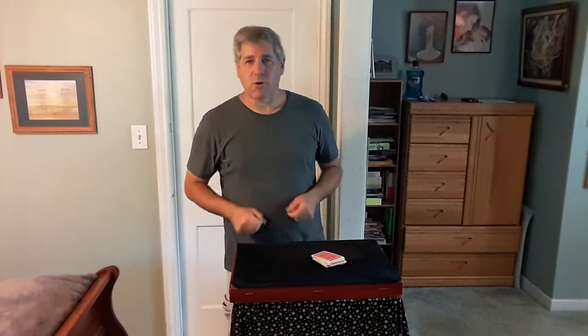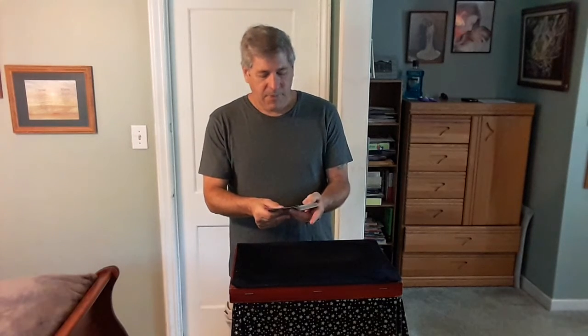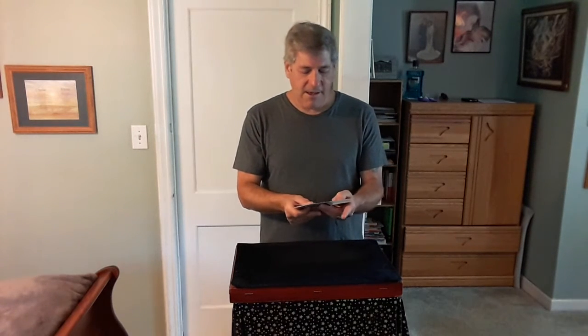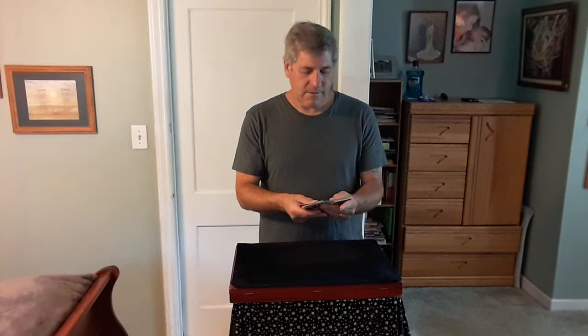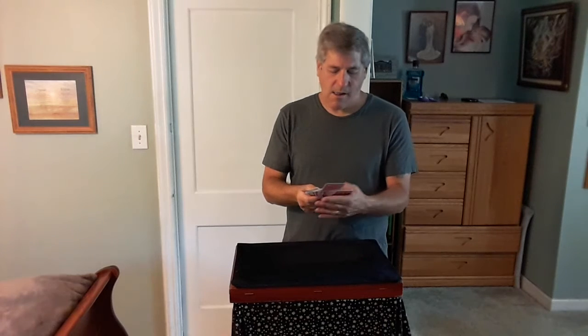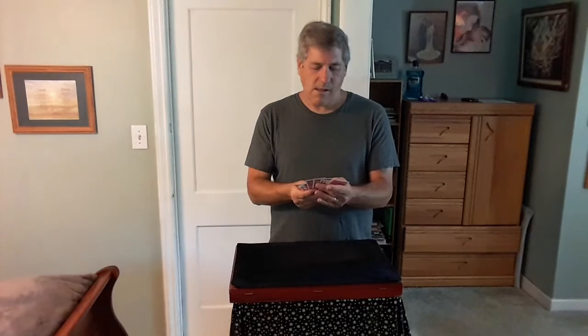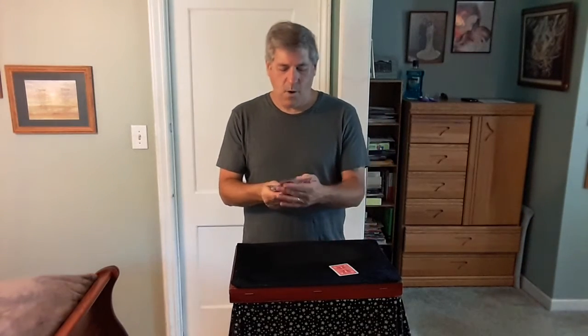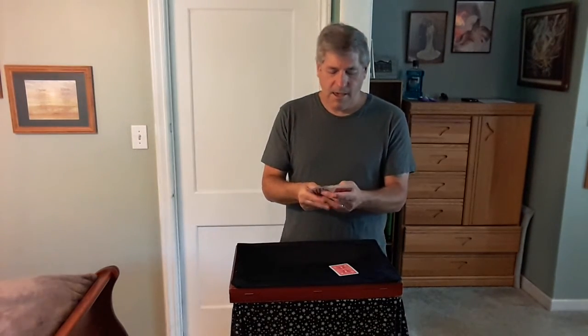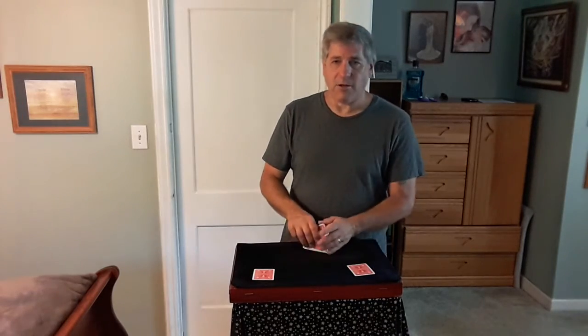Now, pretty much impossible for me to run through the deck and try to find those two cards, but I'm going to give it a try. Just concentrate on your cards and let's see if we can do it. I'll try to do it as fast as I can. I'm going to go with this card here — actually, not that card, I'm going to go with this card. There's one of them, and I think that's the second spectator's card, and this card is for the first spectator.